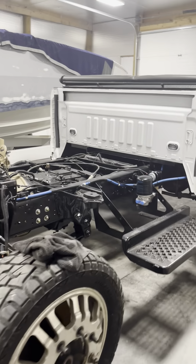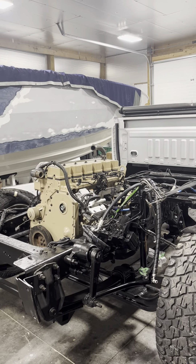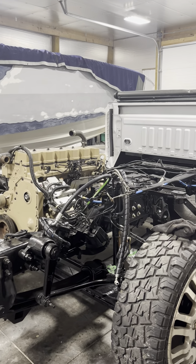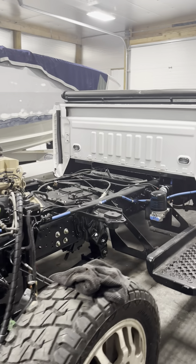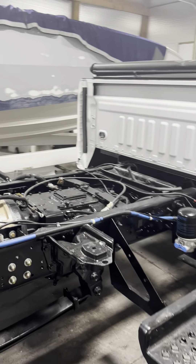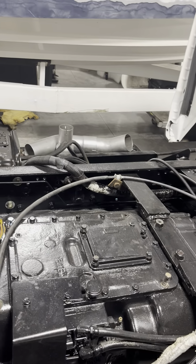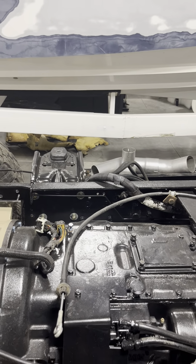We're getting there. It's been a couple weeks since I've had time to make a video, but I feel like another couple days' worth of work and the cab will be on. The goal is to have the cab on this weekend. The clutch is all adjusted and done, so when I put the cab on all I've got to do is put the cable up through the grommet, clip it in, and it's done.